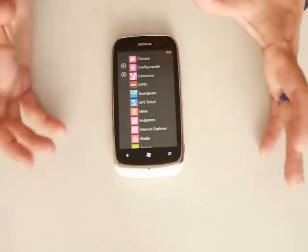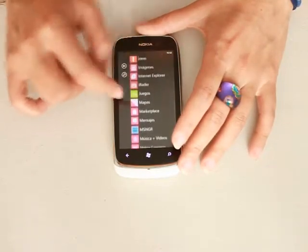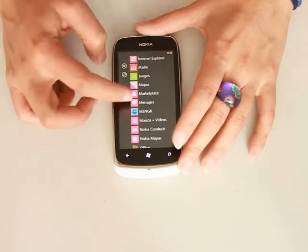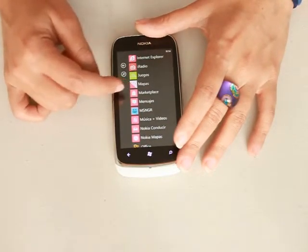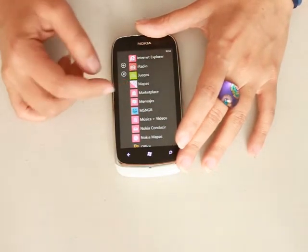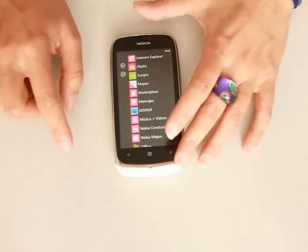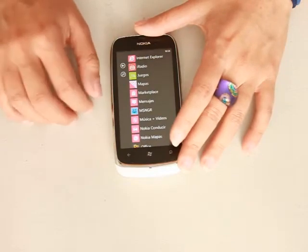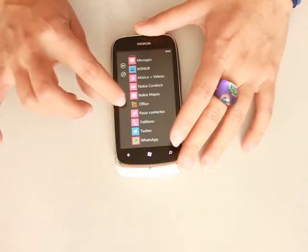You get ESPN, which I haven't tried because I'm not into sports, and radio, games, maps, and marketplace and all. The marketplace is very good. Ever since I started with this Windows Phone, the marketplace started having a lot more apps, a lot more fun, and they are very cheap — just as cheap as any Android or any iPhone application. It also comes with Office, obviously.